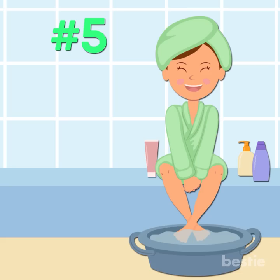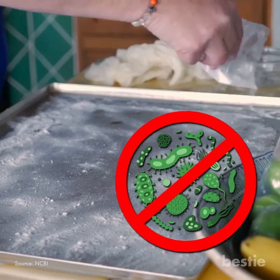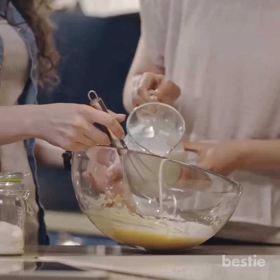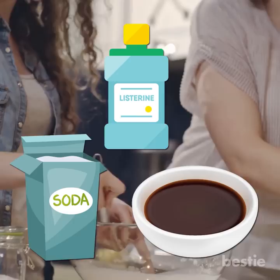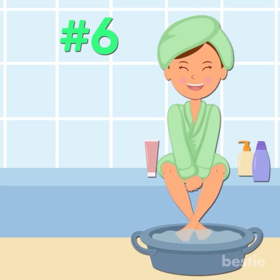Baking Soda and Listerine Foot Soak for Cleansing Your Feet. Baking soda is a powerful cleansing agent, and combined with Listerine and vinegar it can fight any germ buildup on your feet. Being an antibacterial combination, elimination of bacteria is guaranteed every time you soak. The warm water mixture will also soothe your blood vessels and aid in detoxification. Add 3 cups of warm water, 2 cups of Listerine, 1 cup of baking soda, and half a cup of vinegar into a bucket. Mix all ingredients, soak your feet for 10 minutes, then wash with water and pat dry. Do this 4 times a week.